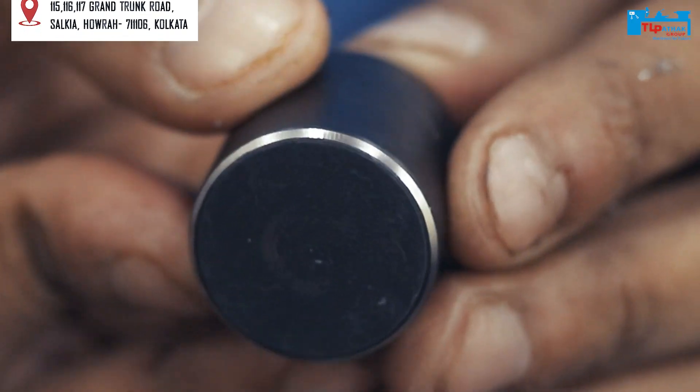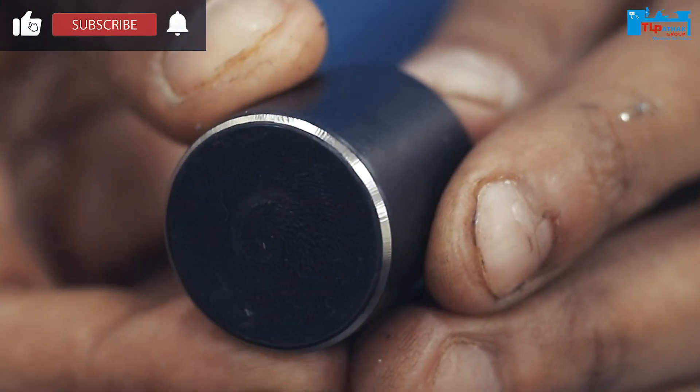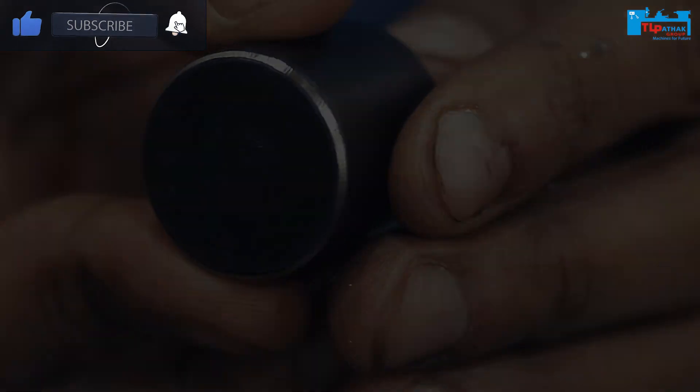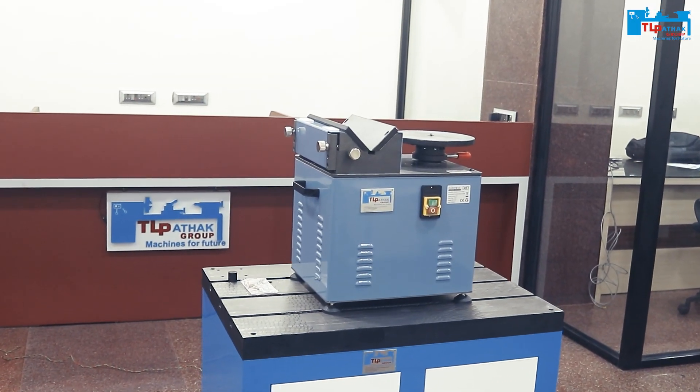Always look for the TL Pathak logo before purchasing any product from our showroom. If you liked this video, do not forget to like, share, subscribe and hit the bell icon to stay connected.